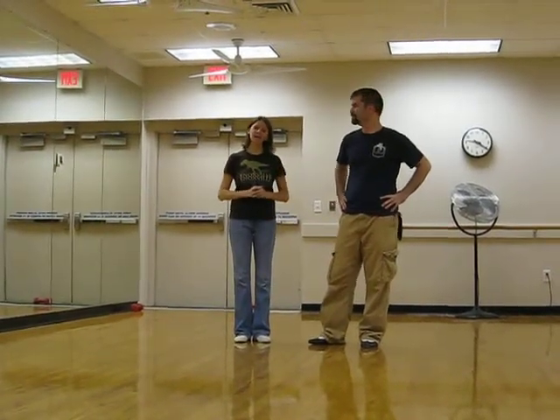Hi, I'm Tabitha. And I'm Gabriel. And this is week three of our beginner-intermediate class.